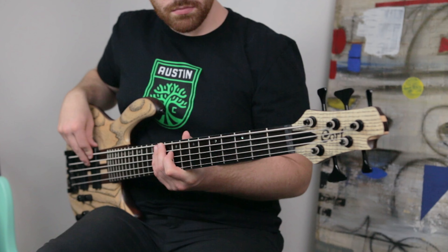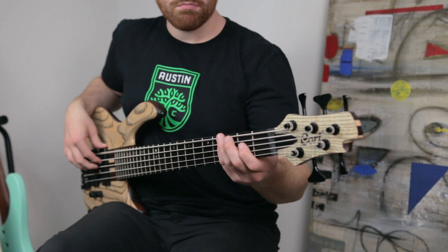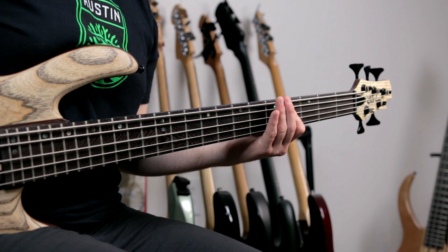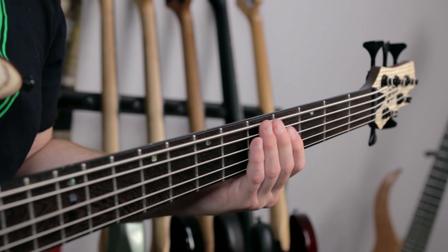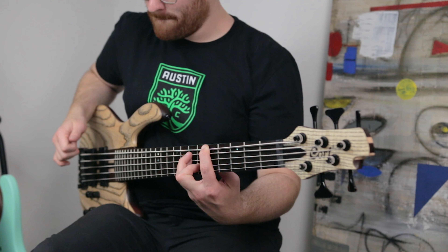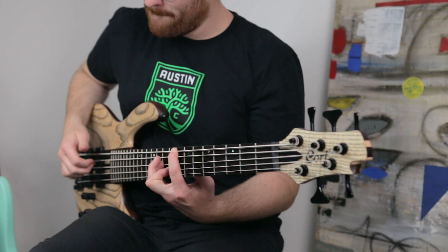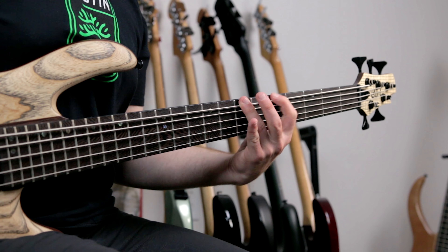After checking out the Kord C4 Plus OVMH last time and really being impressed with that instrument, I was really excited to dig my hands into their more premium line. The A5 Ultra Ash is my time to really check out what Kord has to offer at that premium level — and it is really, really impressive. Shockingly impressive for such a low price tag. For the sake of transparency, this video is sponsored by Kord, but that has no sway on my thoughts and feelings about this bass.